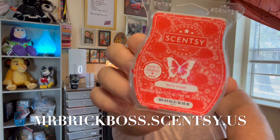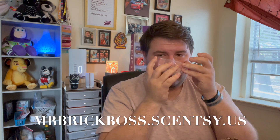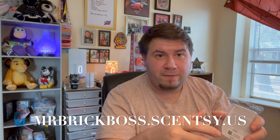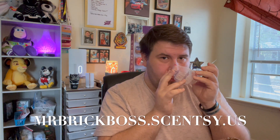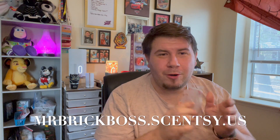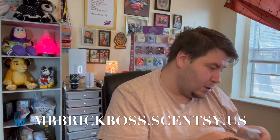Good Berry Sweet — to me this reminds me of a cherry limeade with the glazed fruit or candy note. It's so good and I don't really care for strawberry fragrances, so for me this is really good.